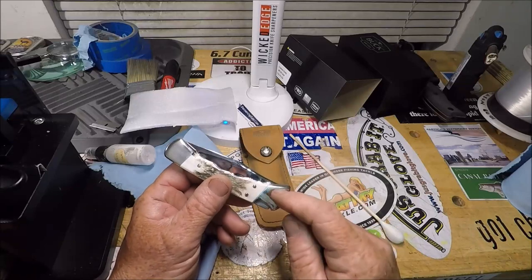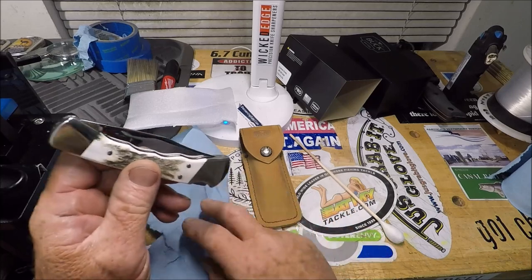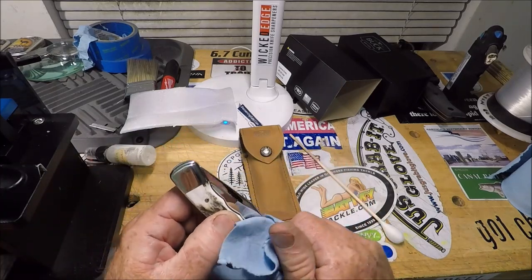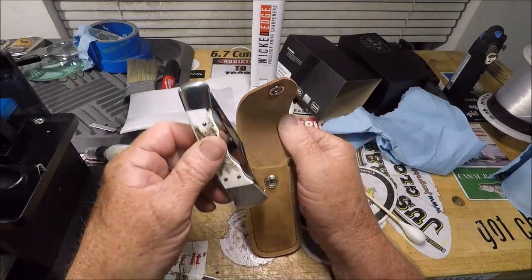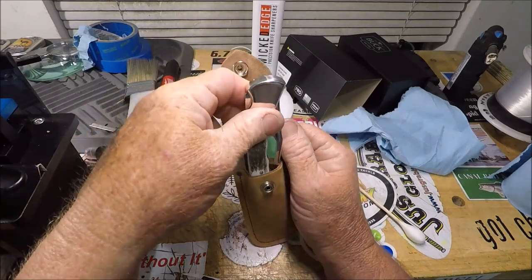Let's stick her in her sheath — oh man, what a looker. I am way, way more into the silver than the brass. Let's take a handkerchief here.